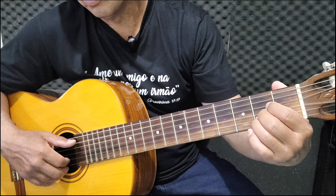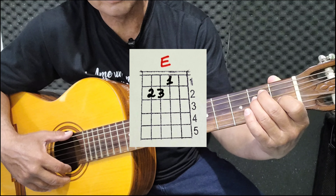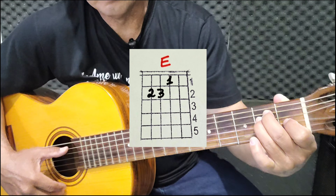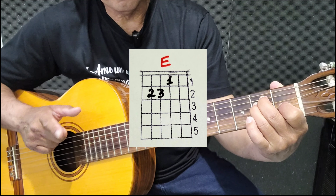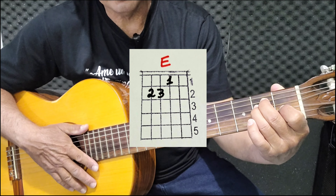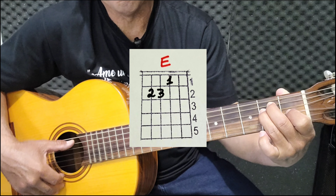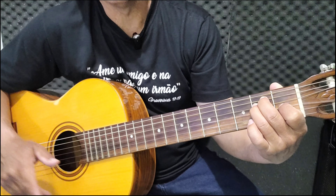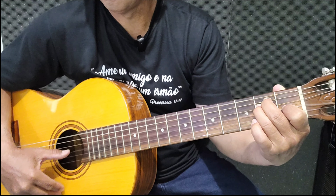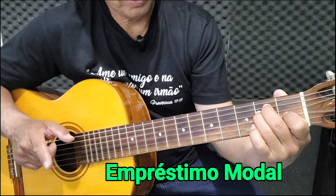E depois o último acorde, que é o mi maior: um, dois e três. Todas as cordas. O mi maior aqui não faz parte do campo harmônico de ré — todos os outros acordes fazem parte, só esse mi maior está fora. Ele é um acorde de preenchimento, emprestado de outro campo harmônico. Na teoria ele é chamado de empréstimo modal.